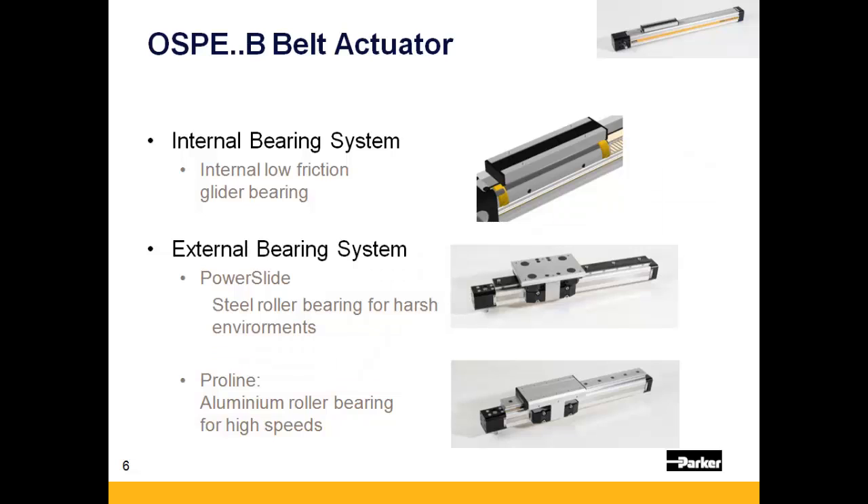There are three bearing options available on the OSPE-B. The standard glider bearing should be used for applications that only require thrust. For applications requiring guidance for a moment load, there are two different external guides that can be added to one of the dovetail grooves on the actuator body.